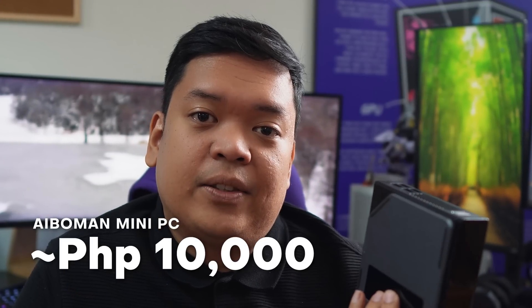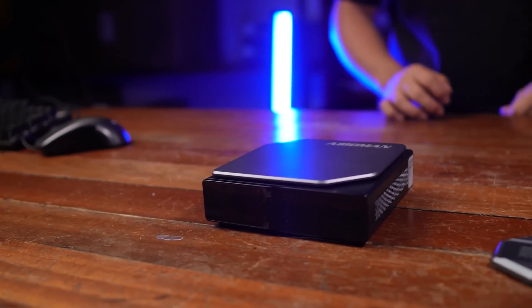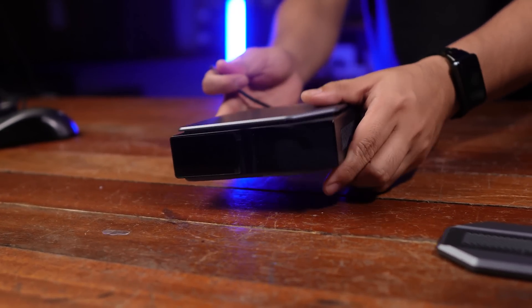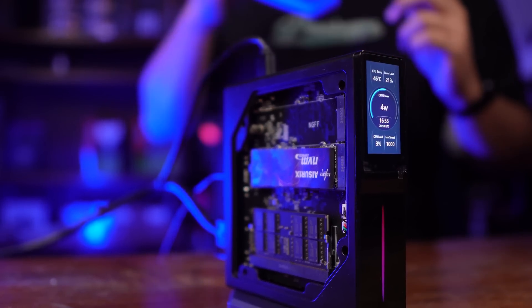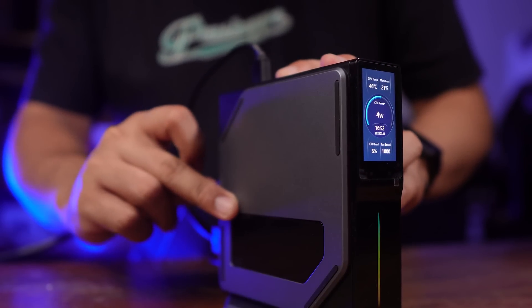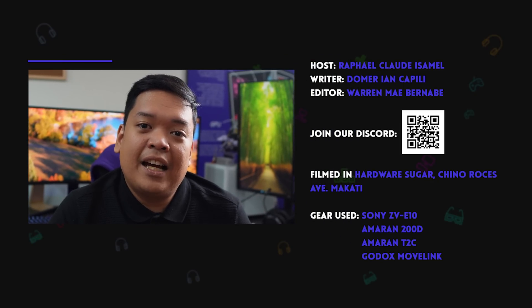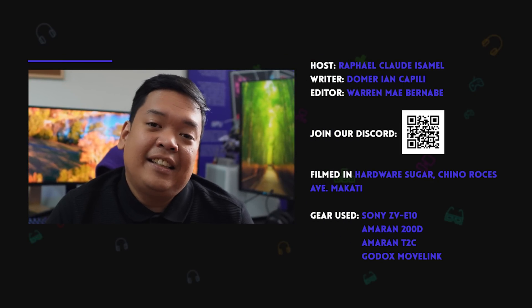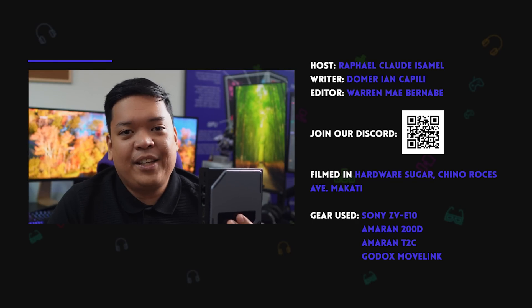We got the official pricing and it's 9,000 to 10,000 pesos, depending on the configuration. For 10,000 pesos, for the performance and the form factor, it's a very good deal. You could get a similar performance PC elsewhere, but I don't know if it would be this small and look this great. So if you need a basic PC for office or school — if your kid says they need it for projects, they don't need a Ryzen 9800X3D and an RTX 4080 Super — this could do. Thank you for watching.